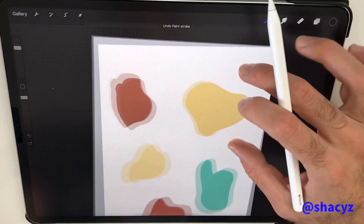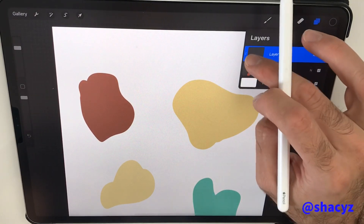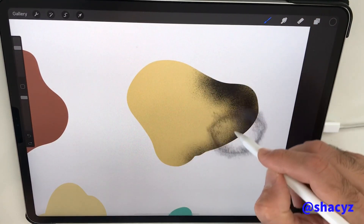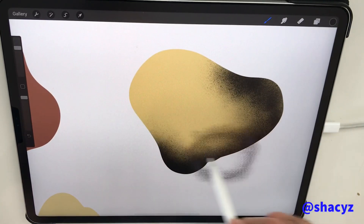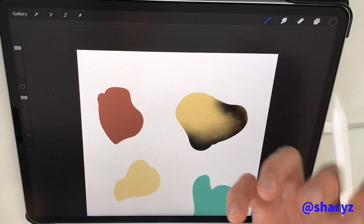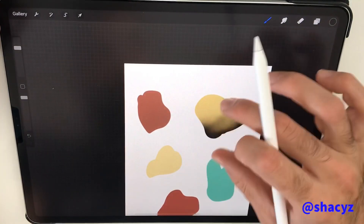So, very simple — like Photoshop or other programs — you do the clipping mask. Now you see what's happening here, and I can play with it. We get like a 3D dimension. With the grain we get like a texture, like a stone. I'm going to do the same thing to the other shapes here.